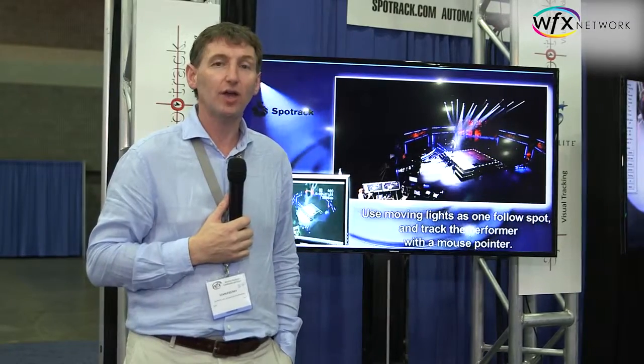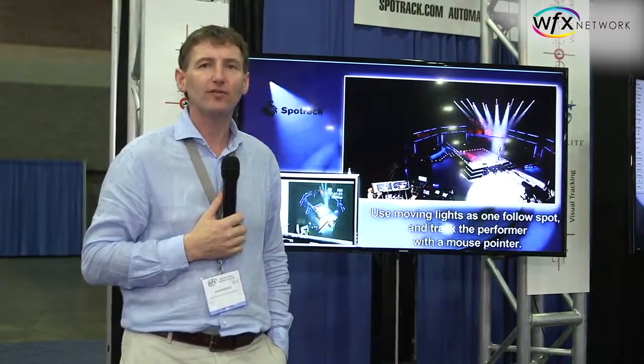It works with any moving light and any console that is currently on the market. The beauty of it is that if you have some moving lights in stock, you don't need to buy follow spots. You simply have to buy SpotTrack — a little bit of hardware and a little bit of software — and it will convert all of your moving lights into follow spots.